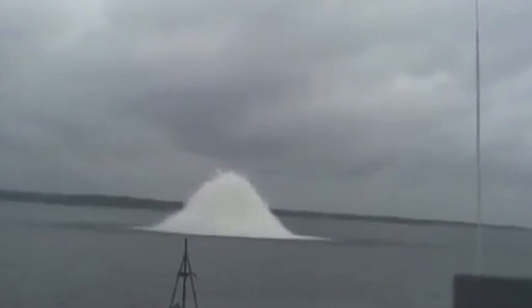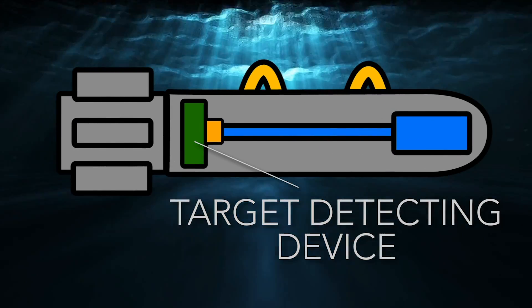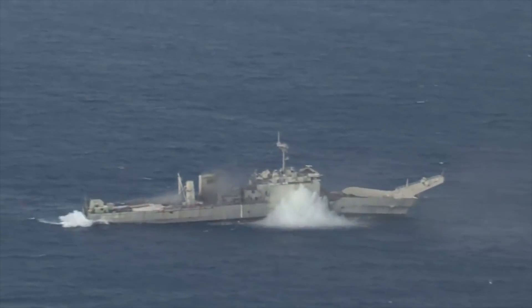Understanding how mines are actuated is crucial to understanding how to protect against them and how to use them. Each type of actuation relies on sensors that are placed inside of the target detecting device, which ultimately triggers the detonation of the mine.